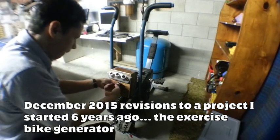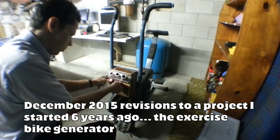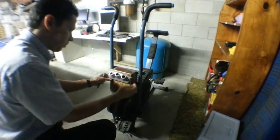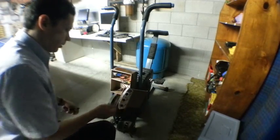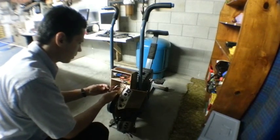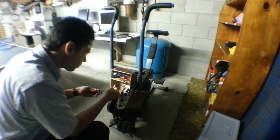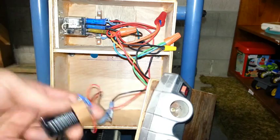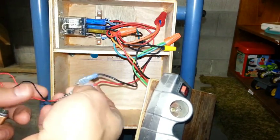Here I'm taking apart the electronic box on this exercise bike generator to simplify the electronics. Basically, a car alternator requires a power source — a 9-volt battery in this case — to magnetize the rotor.